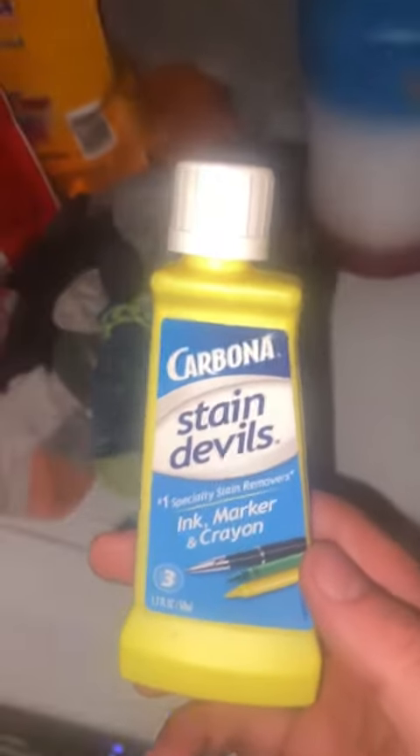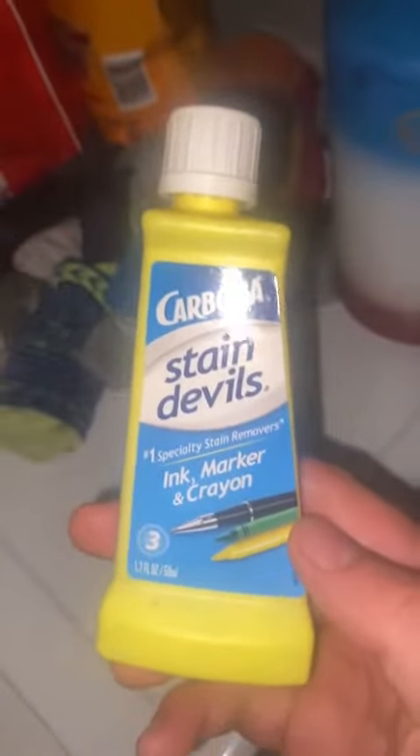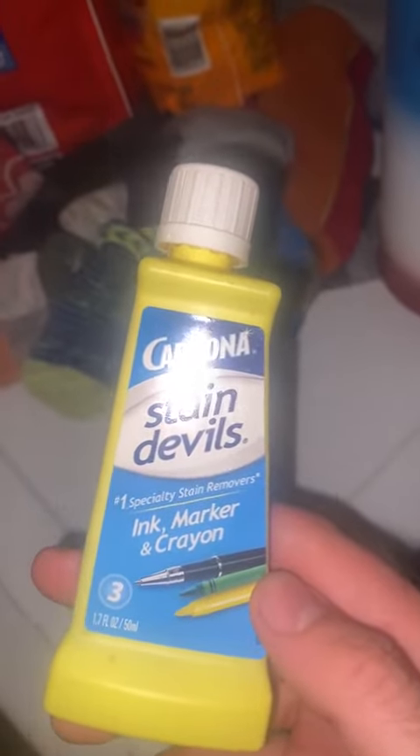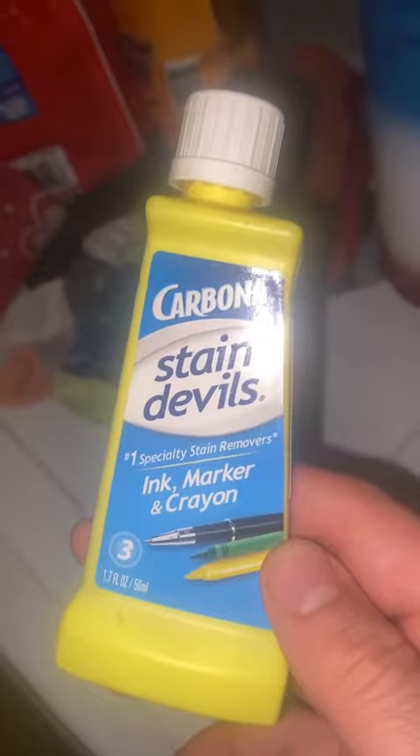Here's another product that is well worth the money: Carbona Stain Devils. This one specifically does ink, marker, and crayon. I've used their whole line of stuff — they have everything from animal fat, grease, oil spills, as in motor oil, everything.